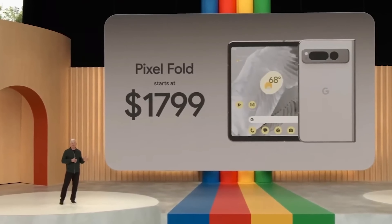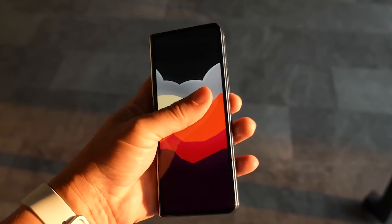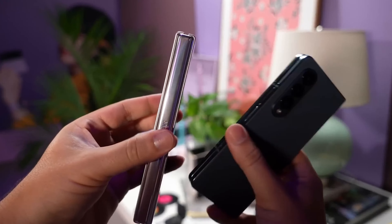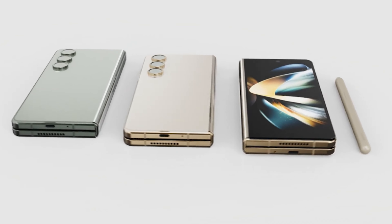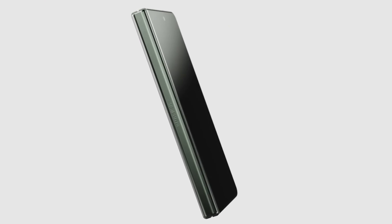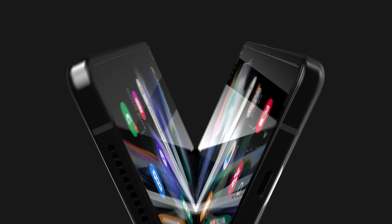Now, there is some good news about the Galaxy Fold 5 pricing. According to some rumors, Samsung could reduce the Galaxy Fold 5's pricing a bit compared to the Galaxy Fold 4. Although the tipster didn't reveal the exact pricing, it is possible that Samsung may reduce the price of its next-generation foldable, as the phone isn't bringing any major improvements and competition is just increasing in the foldable space.